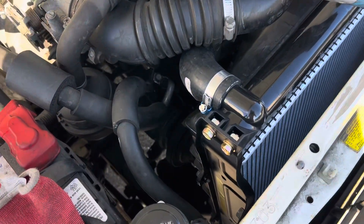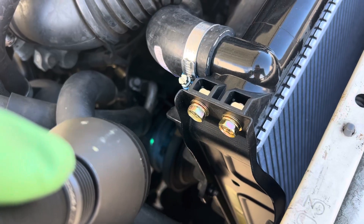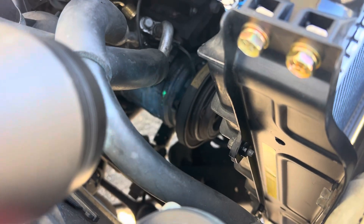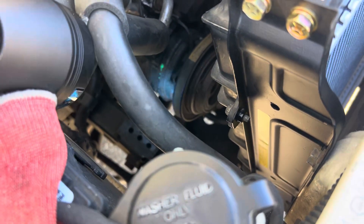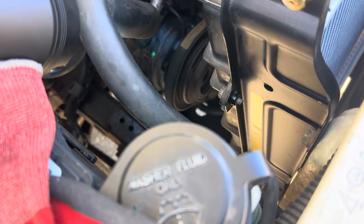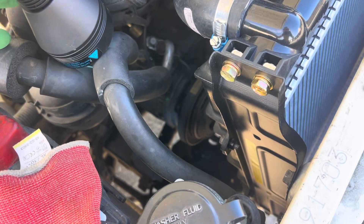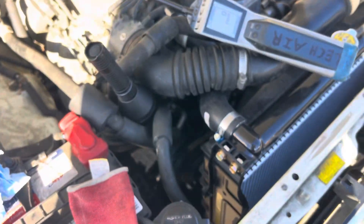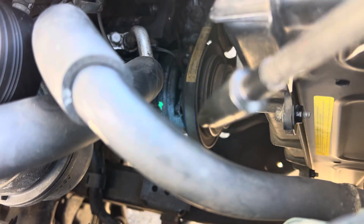All right, let's go after this leak that started developing after 30-40 plus minutes of run time, as you can see right there. I'll put that right there — let's see if we can get that holding so we can free my hands. There we go. Now we take the leak detector and go right down to the leak.